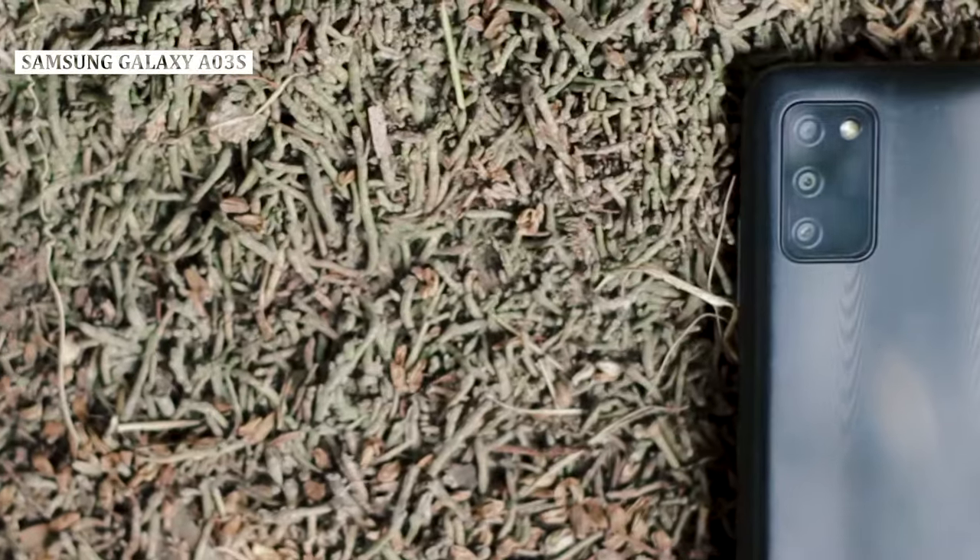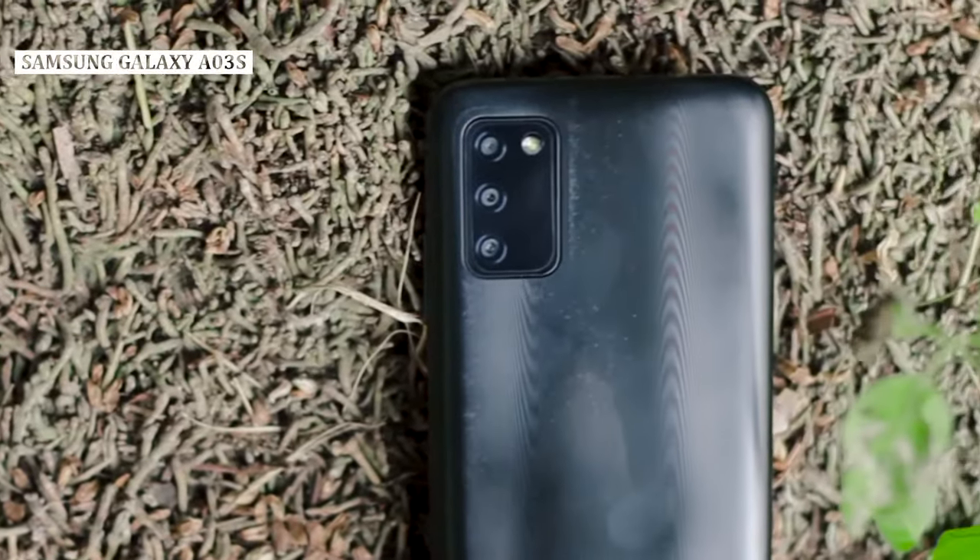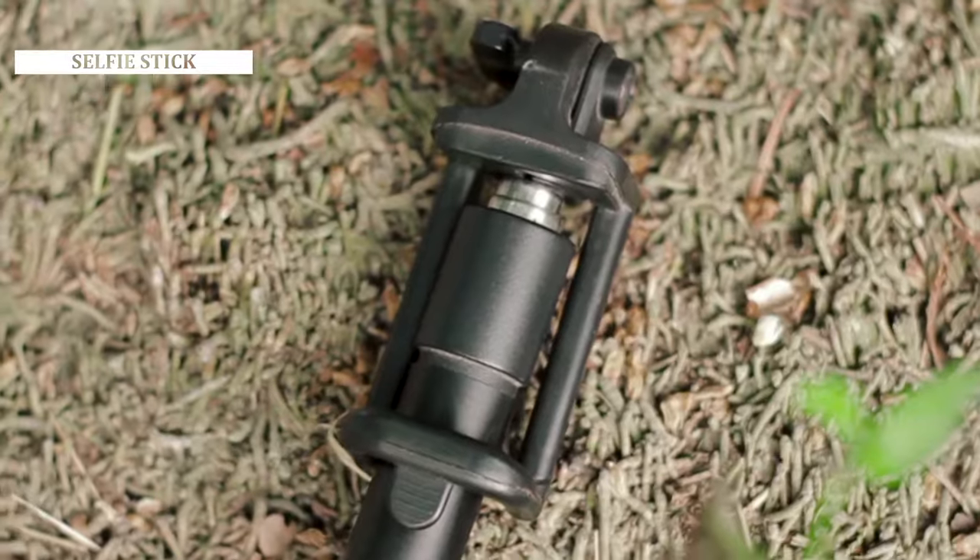Alright guys, today's video uses a Samsung Galaxy A03s smartphone, and I'll show you a selfie stick. In this video, I'll show you a lot of shaky camera footage. If you don't have a selfie stick, I'll show you how to use one.